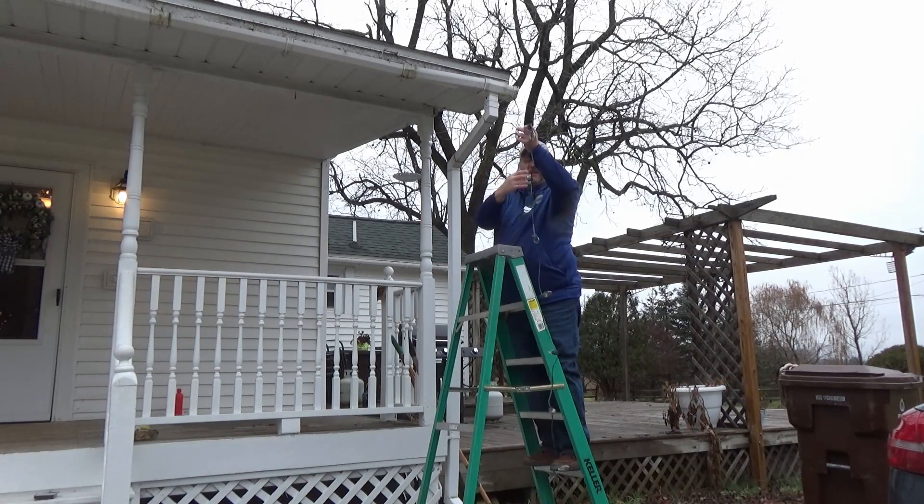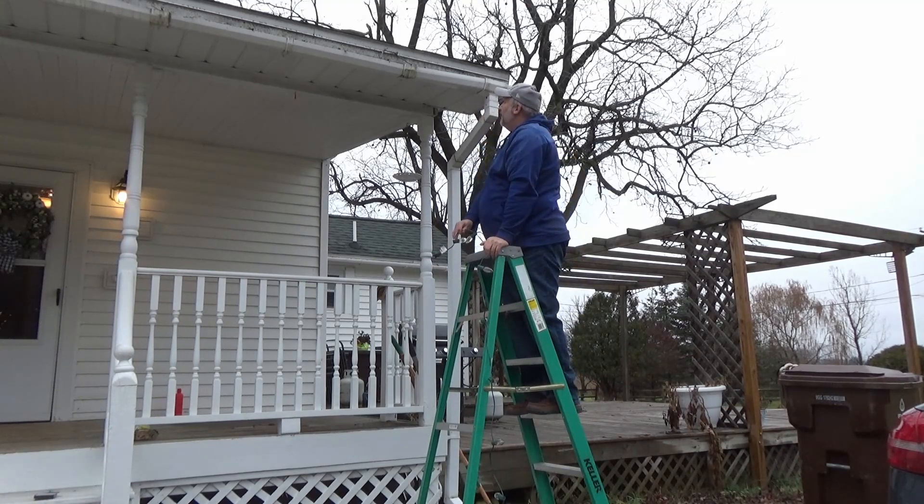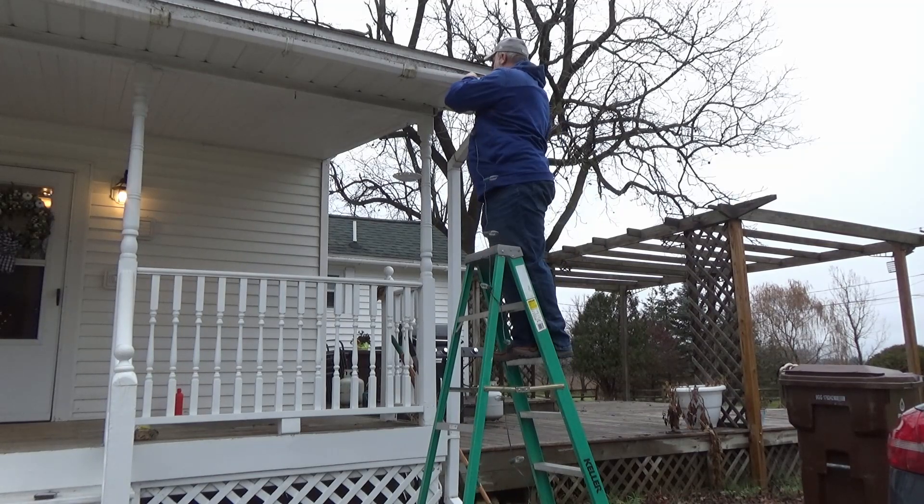These lights are always all tangled up. I'm sure my neighbor over there is probably laughing at me. Here we go. Well, that didn't work — I busted the clip. Let's see if it'll work over here.